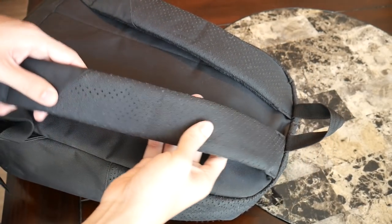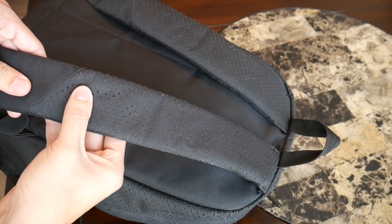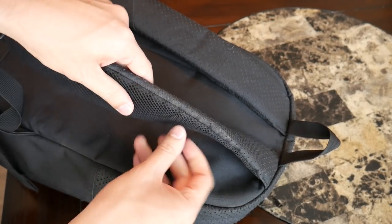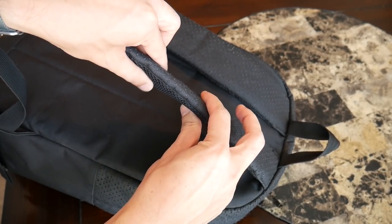Moving on to the straps and back panel, I've been really impressed with just how comfortable the straps themselves are. They're really quite thick and they have a lot of good padding. They have some nice mesh material on the strap to help prevent buildup of moisture and provide some good airflow. They're just really soft and well padded, so it's been really comfortable to wear this as I've had a good amount of weight on my back.